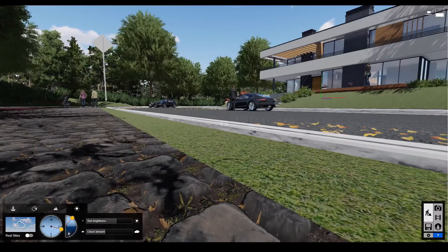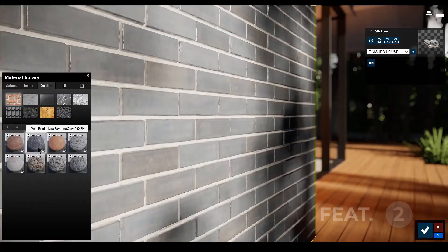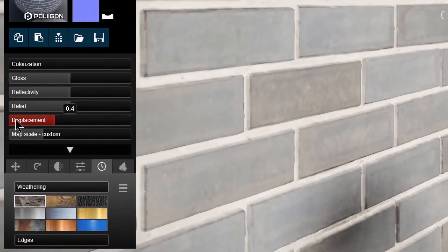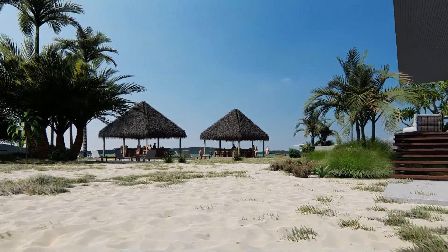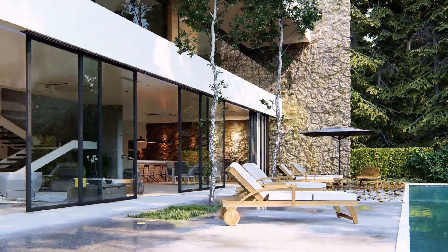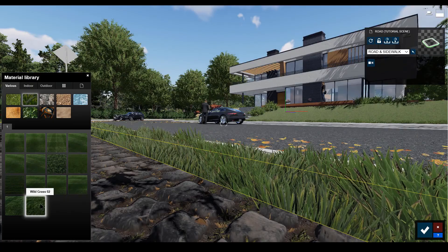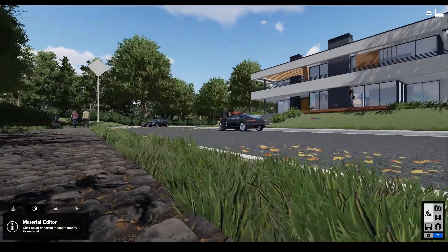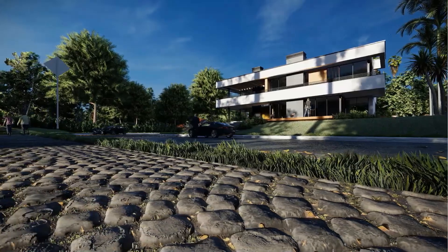Speaking about materials, Lumion now comes with a brand new set of 134 new materials, all with displacement baked into them. These include 12 new soil materials which include sand for the beach, 9 rock materials, 10 exterior materials covering metal, concrete and stone, and 3 indoor tile materials. All of these materials support weathering, soft edges and foliage. One thing I noticed is the materials don't have much tiling at edges, especially if you're working with things without UVs — but you can use weathering at the edges or some plants to cover it up.